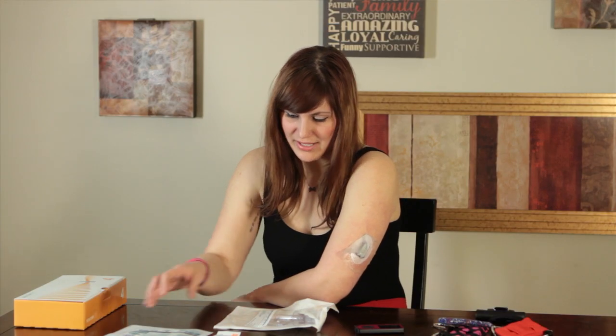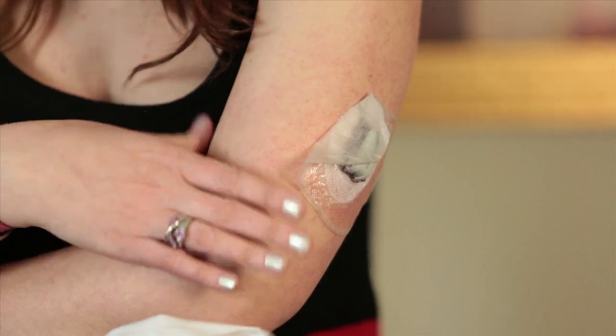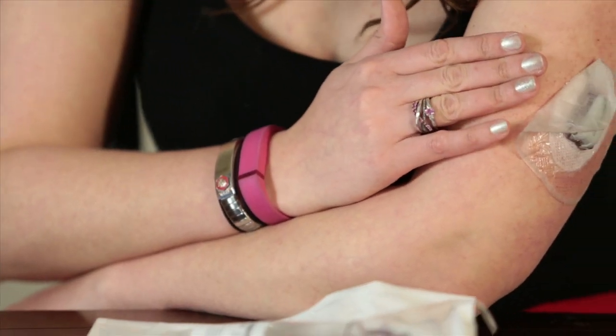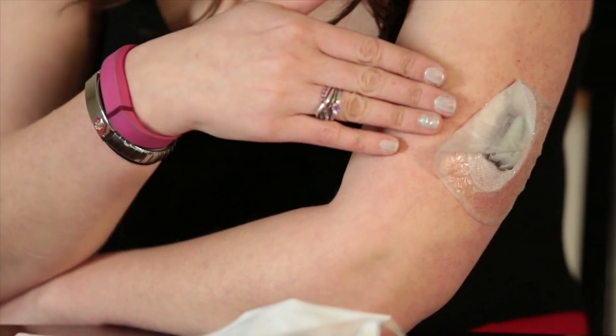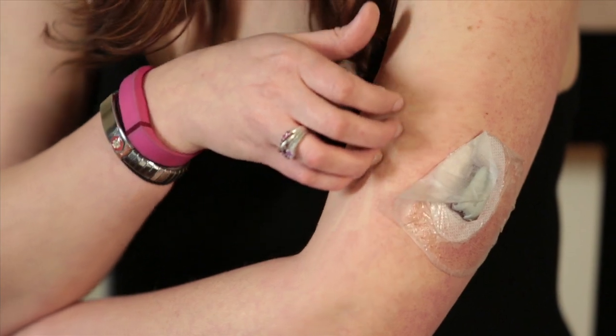Whenever I had it in for two weeks, I used Tegaderm to hold it on so it stays on longer, because the tape that's on it, while it's pretty good, once you get to around the seven-day mark it's starting to peel up. Some people use Tegaderm, some use something called rock tape — all these different types of breathable tapes. Try out what works best for you if you want to keep it on longer. It's not injecting anything; it's not like an insulin pump giving you insulin, so there's nothing there that's going to cause irritation or infection.